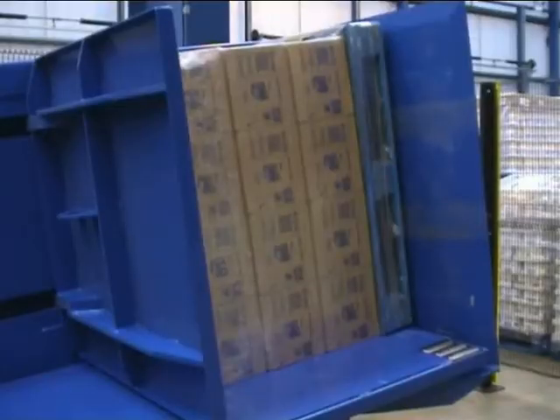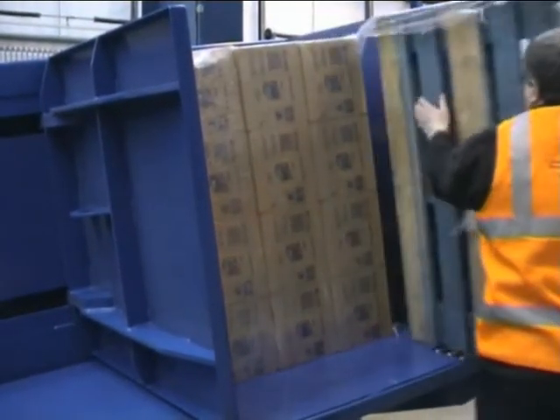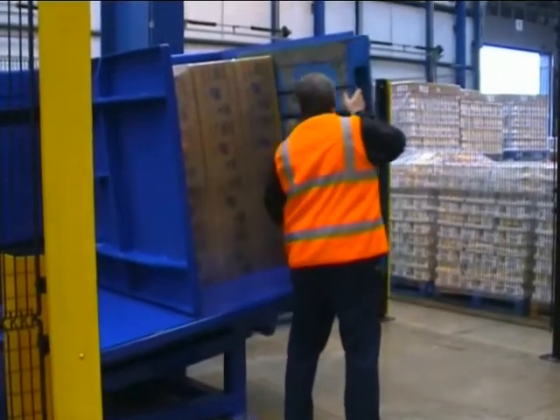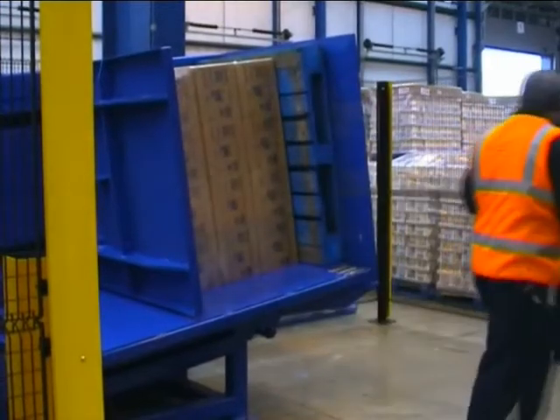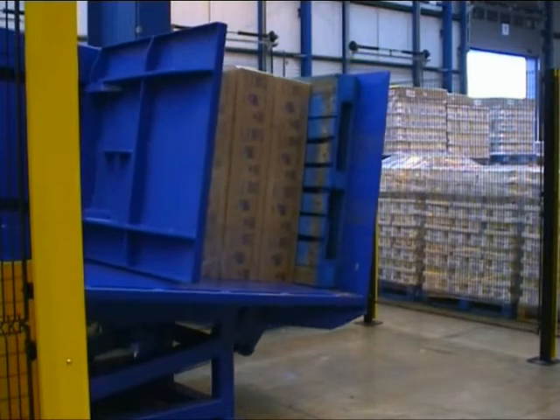When the top clamp opens a little, the pressure on the load is relieved, allowing the pallet to be exchanged. The goods are then reclamped and returned to upright.